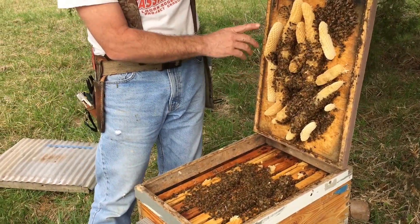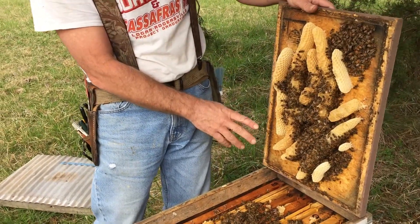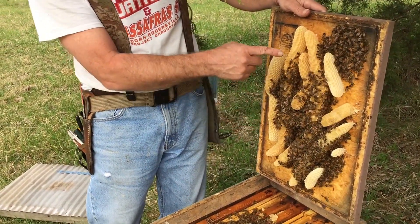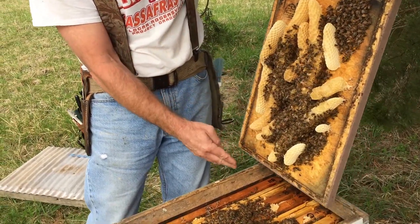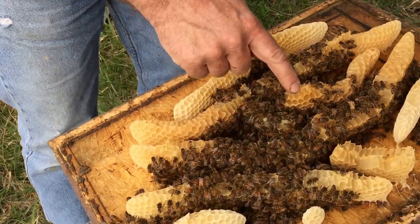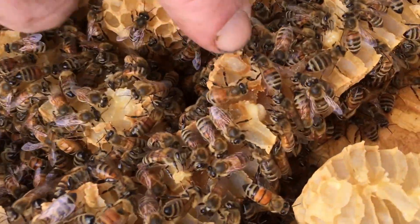The danger here — you want to clean off this comb — is that the queen is often very high in the top and she's often in this comb. You can actually see in this comb where she has been laying brood, and they're cannibalizing the brood.